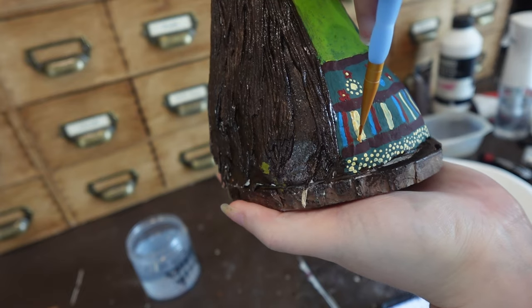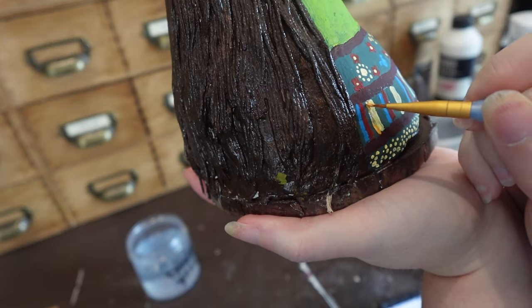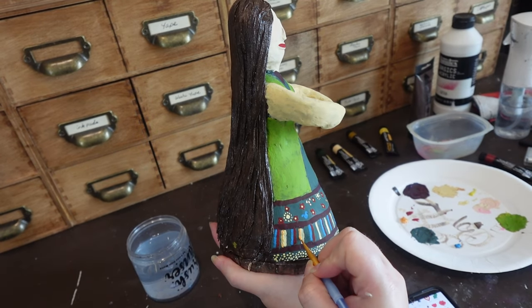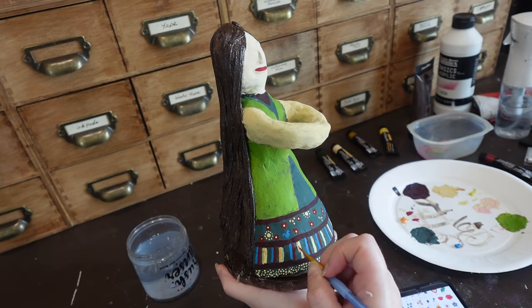I wish I hadn't put the orange right next to the peach, because they're so close in color you can't really tell the difference.